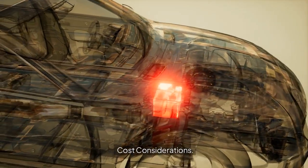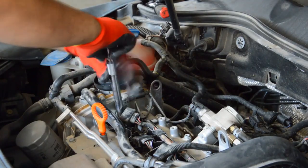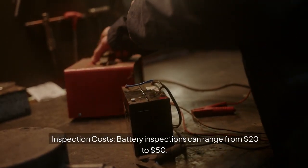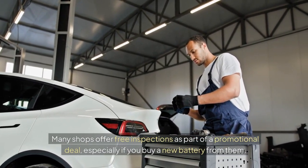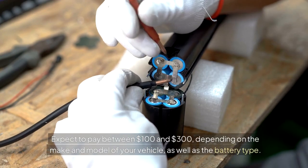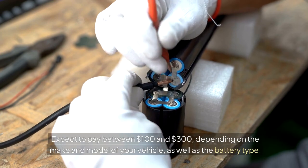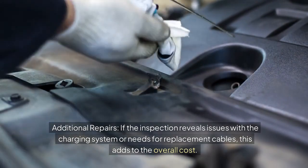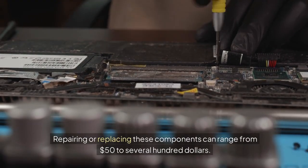Cost Considerations. Battery inspections can range from $20 to $50, and many shops offer free inspections as part of a promotional deal, especially if you buy a new battery from them. If you need a new battery, expect to pay between $100 and $300 depending on the make and model of your vehicle and the battery type. If the inspection reveals issues with the charging system or replacement cables are needed, this adds to the overall cost — repairing or replacing these components can range from $50 to several hundred dollars.